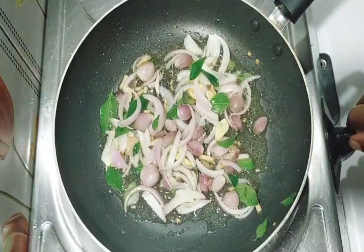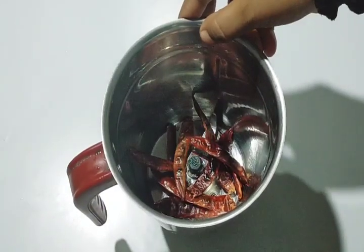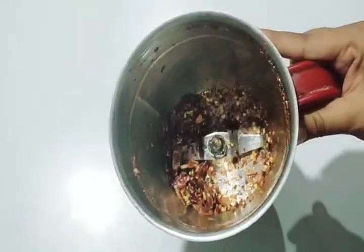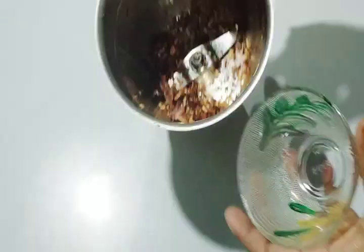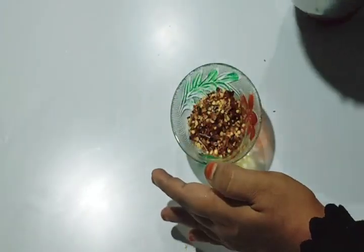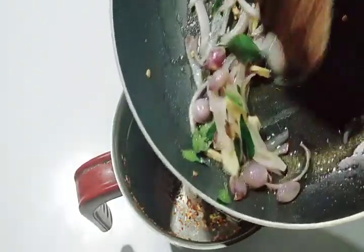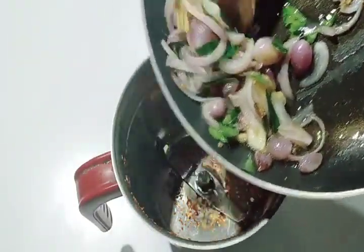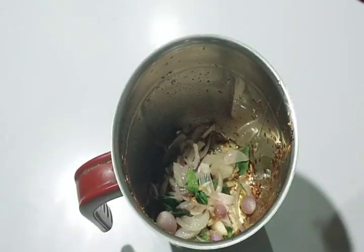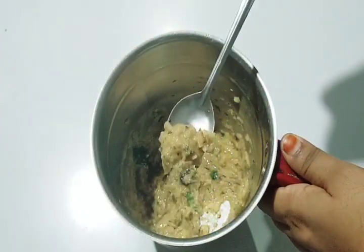Now we are going to mix it up. Let's make an old recipe for the pot. Once the paste is done, let's make some of the ingredients for this consistency.